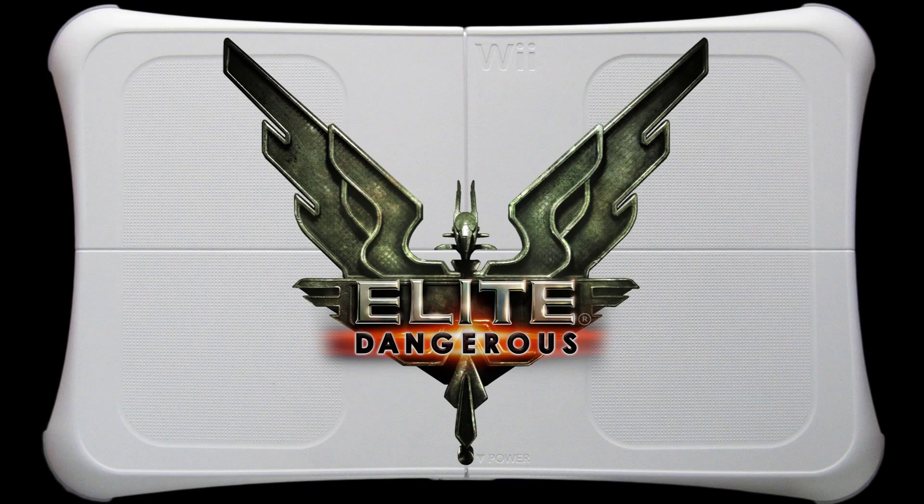Hey, what is up everybody? It's MoeFraggon here again for another video on how to set up your Wii balance board for various things in Elite Dangerous.